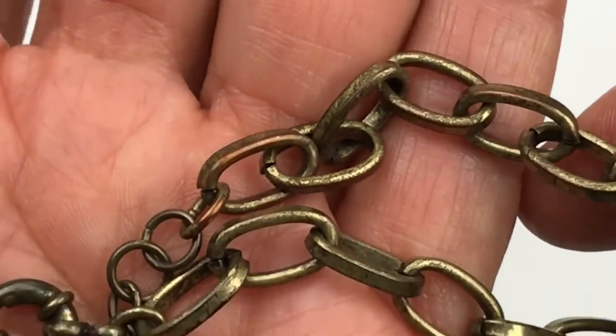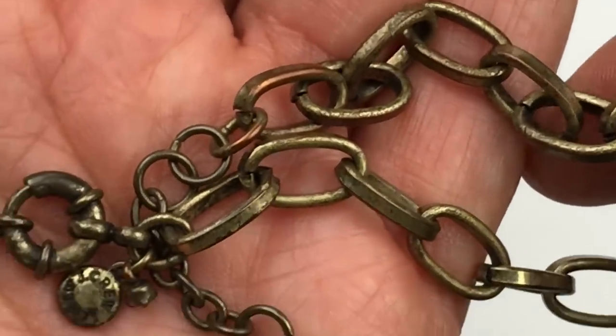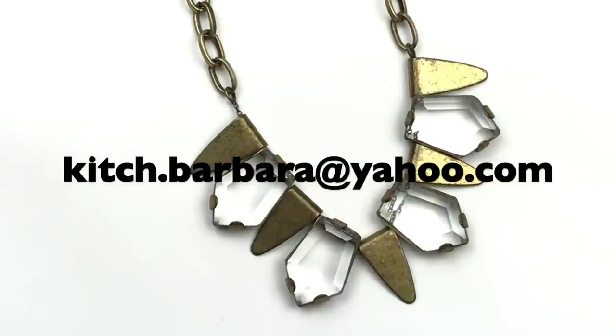Now that we're looking at it much closer, you can see where the copper is coming through on that chain, so this is definitely got some wear on it. As much as I love the pendants on this necklace, I am going to be putting this in a crafters jewelry lot. If you see anything in this video that you might be interested in purchasing, you can send an email to me at kitch.barbara at yahoo.com — I'll also add it down below in the description box under the video.